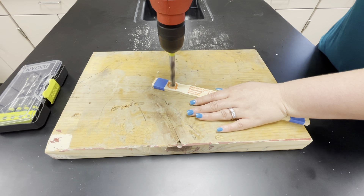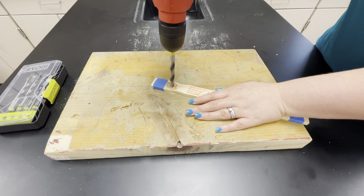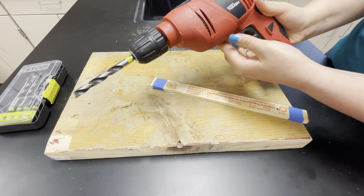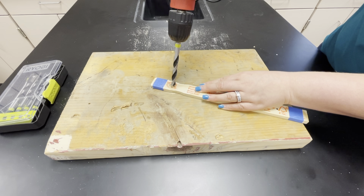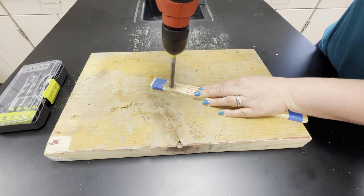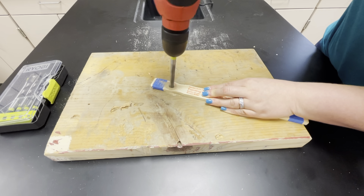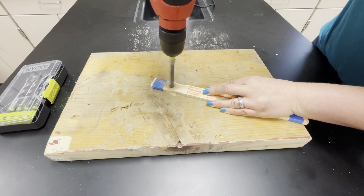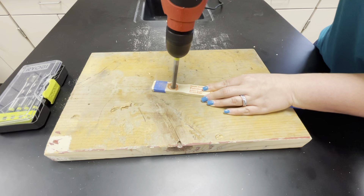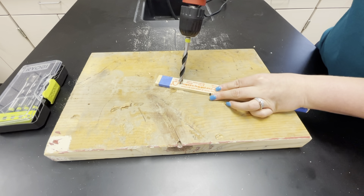Start slower and then you can just drill through. Sometimes it looks like it's not drilling very far — that might be because it's on reverse. Just make sure you click through and confirm you have the forward drill setting, then keep drilling. Now you can see that we have a hole drilled through both sides. I'm going to turn it around and do that with the other one.